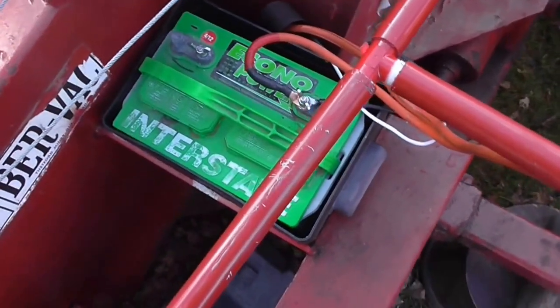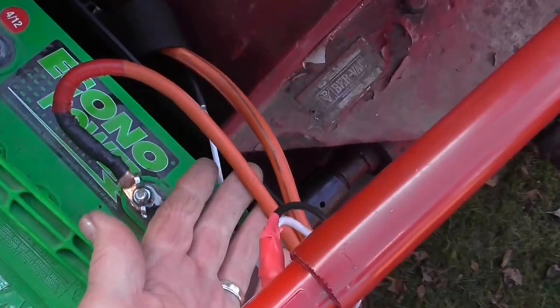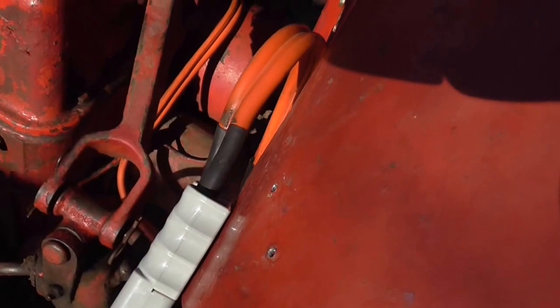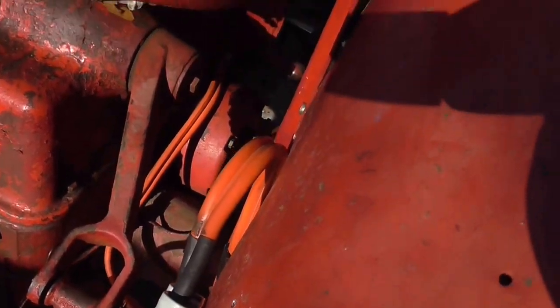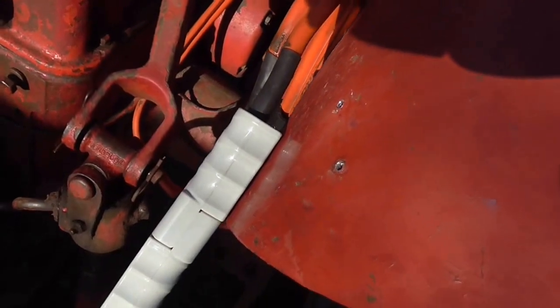So here's my setup: a deep cycle battery with number 6 wire coming off it, going up to a quick connect. This also connects to the main battery of the tractor so that I can charge it off the alternator — it's hooked up to the main battery.